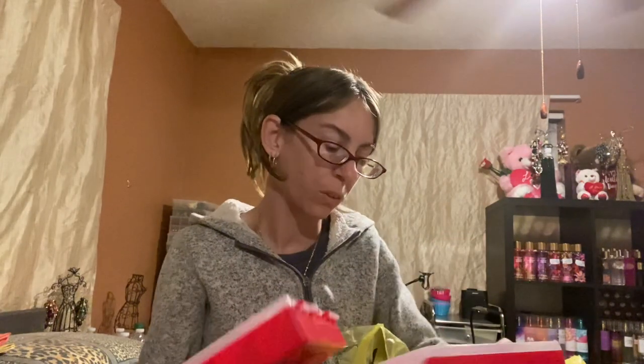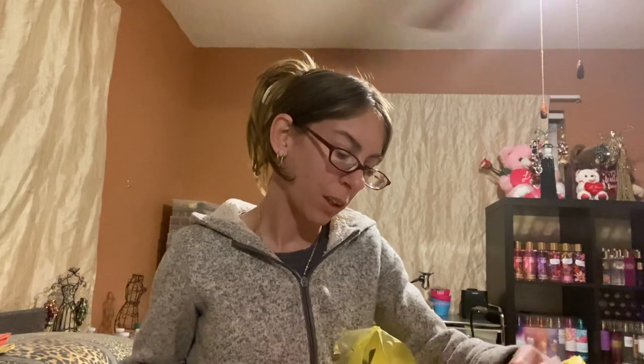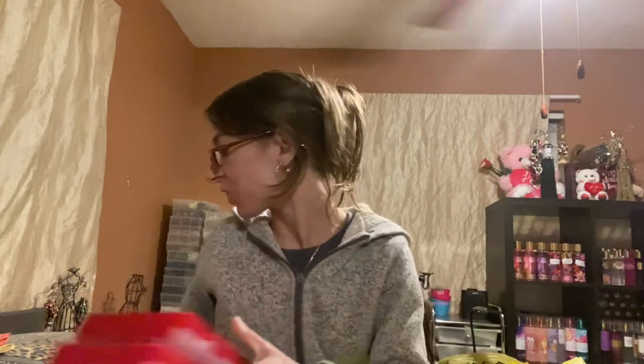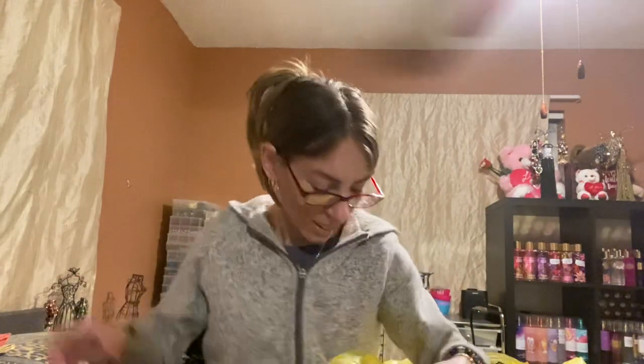And then I saw the last two of the $1 storage containers, so I grabbed them. I'm always running out of storage, so I needed more. There's only two left and it's only $1, so I grabbed them.